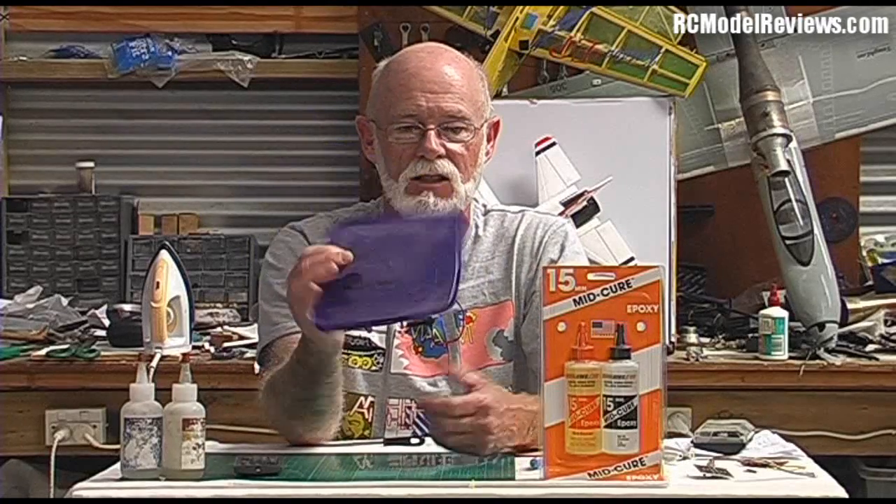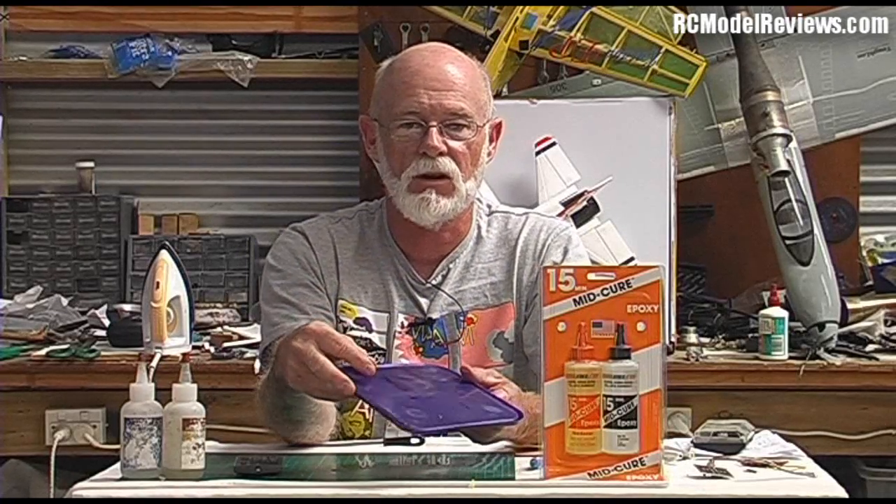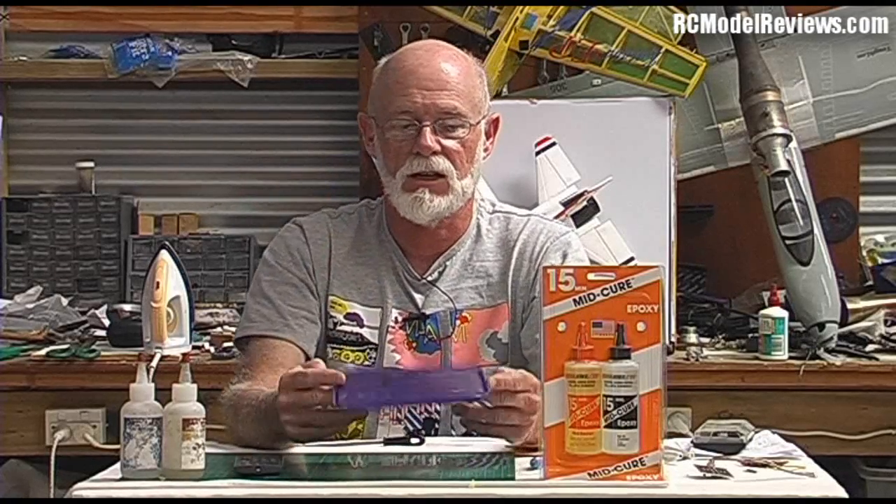When do you use epoxy? Hardwoods and plywood especially, because normal glues like CA don't stick well to plywood. It also glues composites fairly well — carbon fiber or fiberglass. But when using epoxy on composites, you must provide a rough surface, because epoxy works by getting into the scratches and nooks on the surface and then going hard. That's why it doesn't stick to smooth plastic — there's nothing to grip onto.